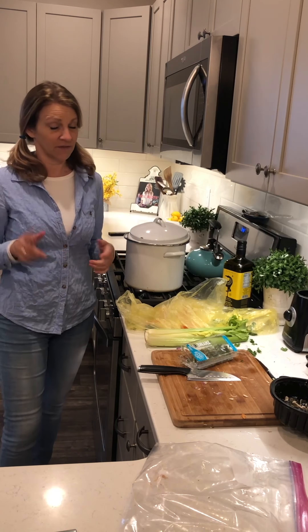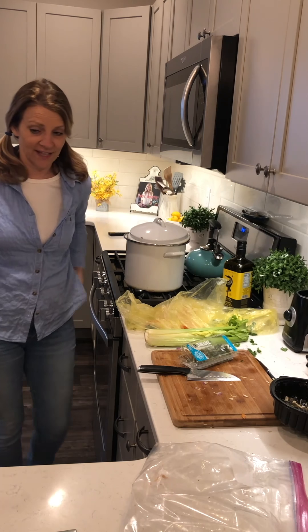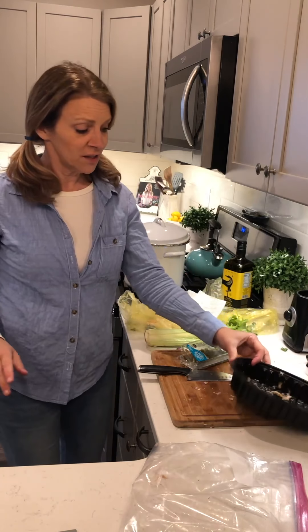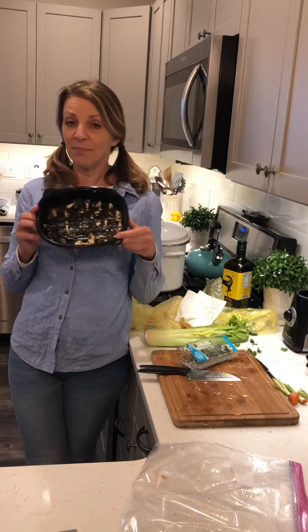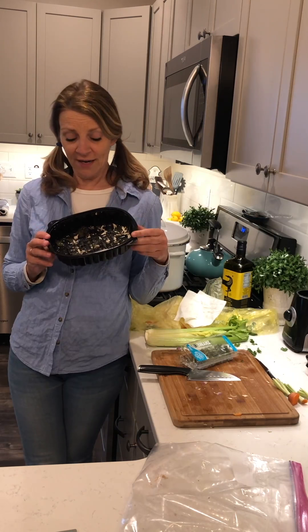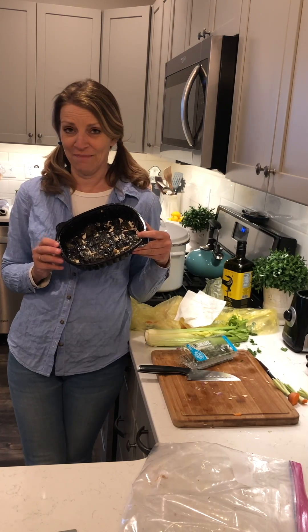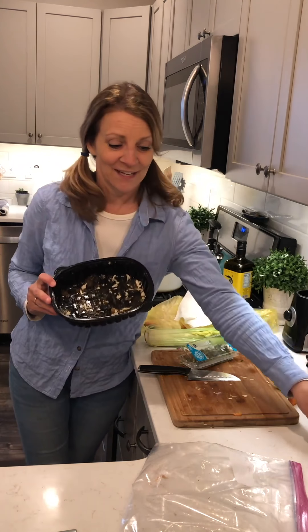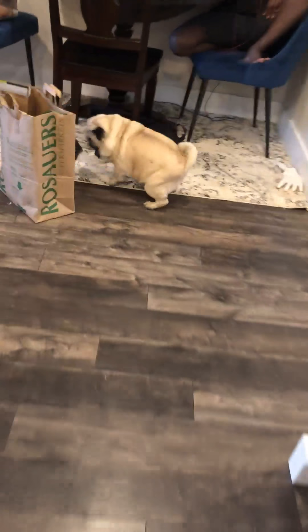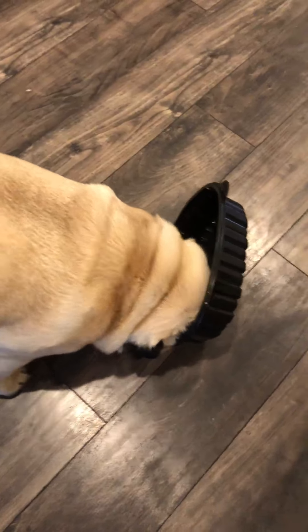I had a leftover onion — you can use whatever kind of onion you have, garlic, whatever, throw it in. I had a little bit of parsley leftover, throwing that in. I like thyme — who doesn't? Thyme is kind of a pain when you need it for another recipe, but the great thing about making a broth is just throw it all in there. Look at all that color — isn't that awesome?